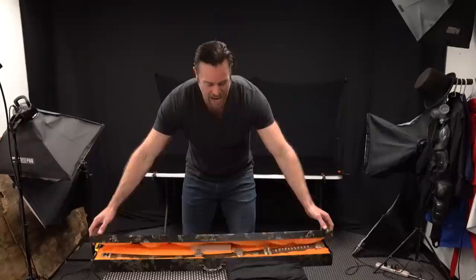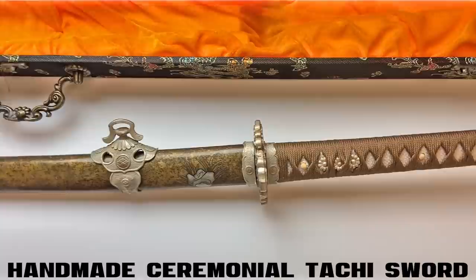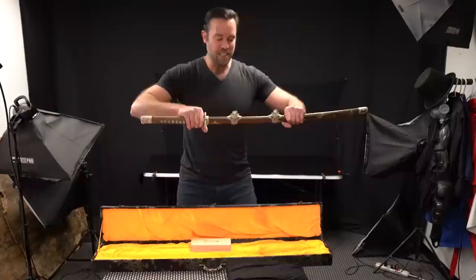I've been waiting for this one because I'm really excited about it. This is called the Handmade Ceremonial Tachi Sword, and I think it is one of the most stunning swords we carry on KarateMart.com. There are some differences between a Tachi sword and a katana. The Tachi were actually a predecessor to the katana — they're generally a little bit longer, have a little more curvature to the blade, and are worn a little bit differently. Nowadays you see them more used for ceremonial type purposes.